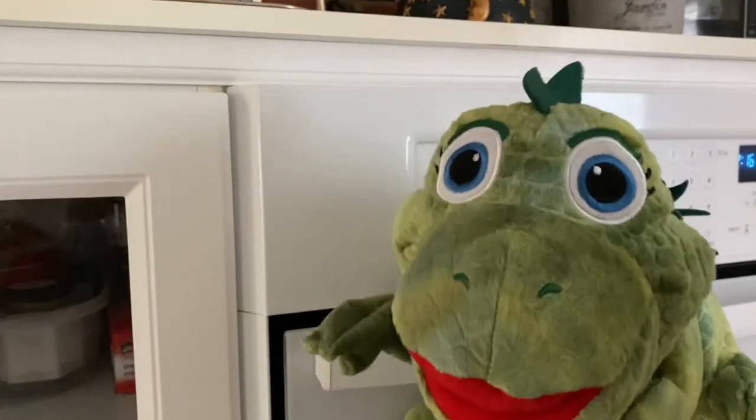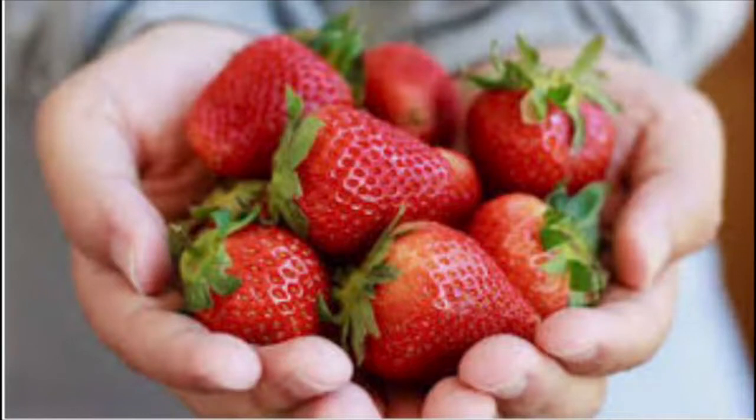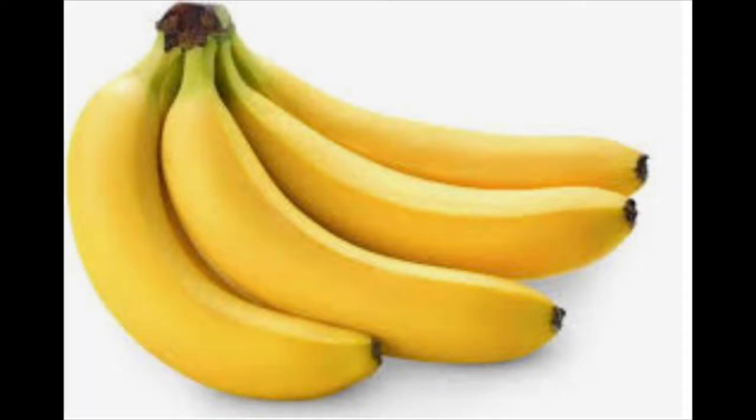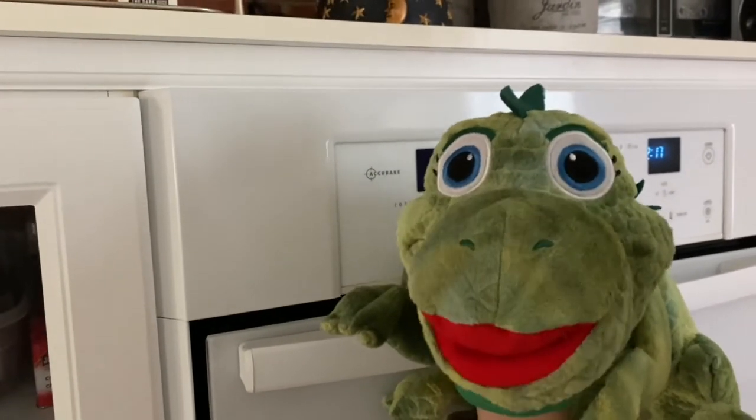First we have strawberries. Strawberries are red — they're the color red. And then we have bananas. Bananas are the color yellow. And of course we have other things that we can add to our fruits and vegetables.